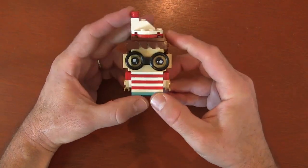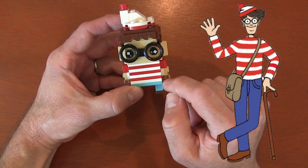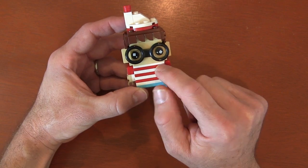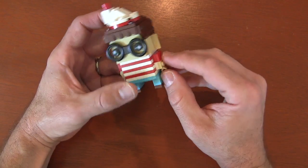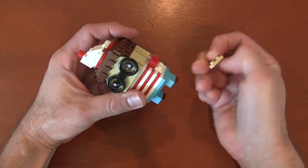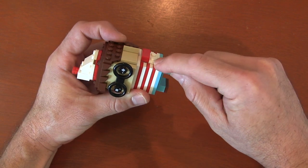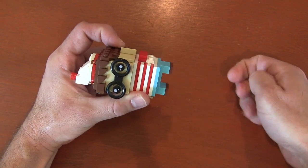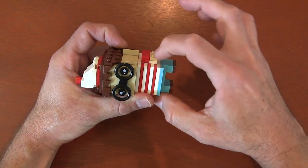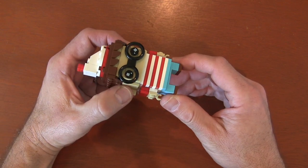For his shirt — that striped shirt — I made sure to look at the book to make it as close as possible. I started with white, red, white, red, white, red, and then white for that top collar piece where it's his neck. For his arms, to create that stripe pattern, I did a one by two plate in white and a one by two plate in red on the bottom. Then I put a one by two tile plate on top of the red and then his hand piece to create that striped sleeve effect.